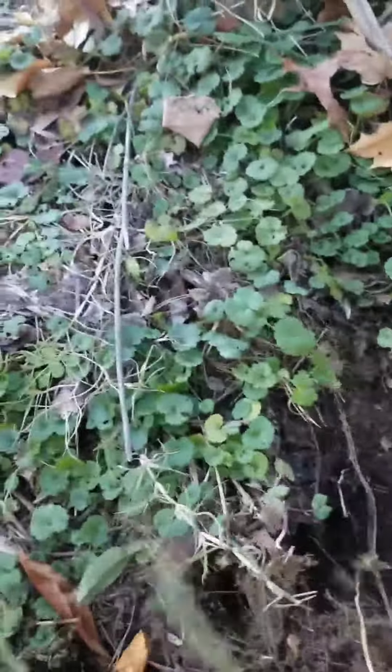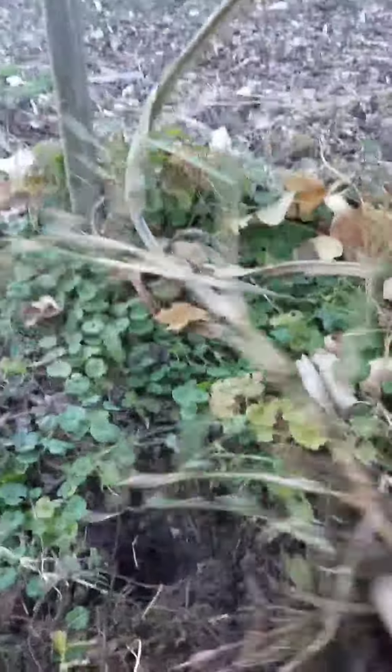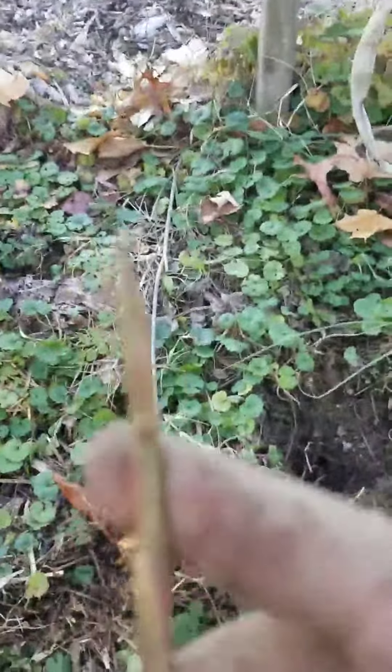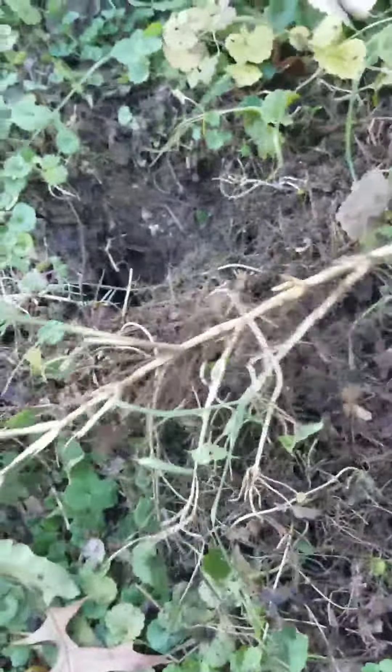This is the weed I'm dealing with here — this is zoysia grass. It grows a centimeter a day and it's got this long pointy end that grows horizontally and just overtakes everything.